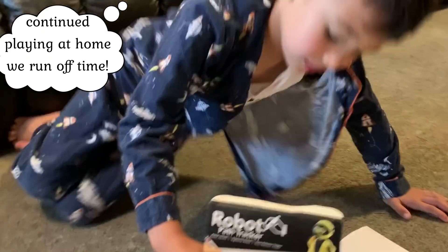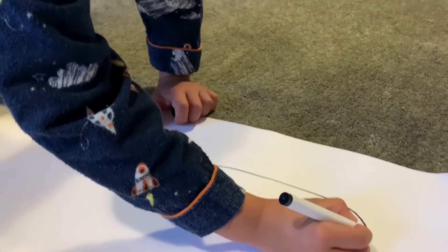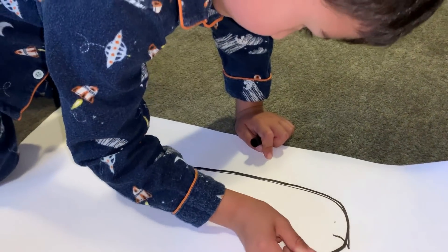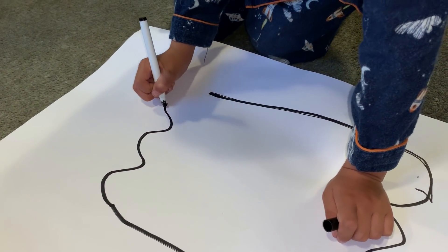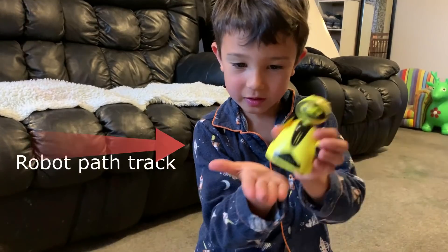Pat tracker correct. So guys, I'm going to make a basic track on this big piece of paper. It's a wavy path track. This is my basic track — cool. Now we start. Where's the robot?